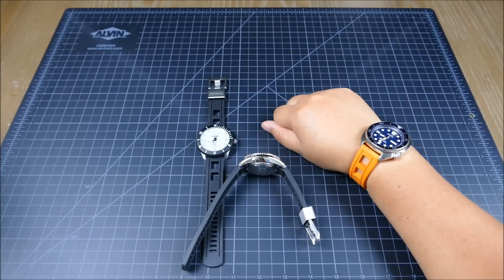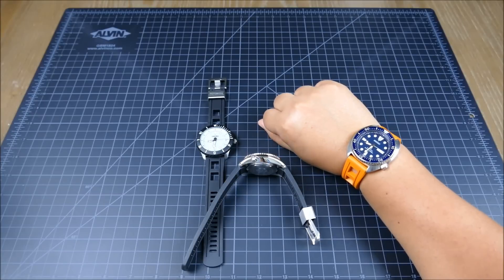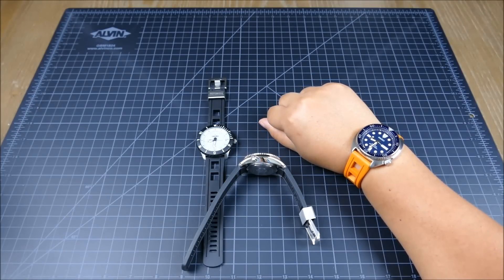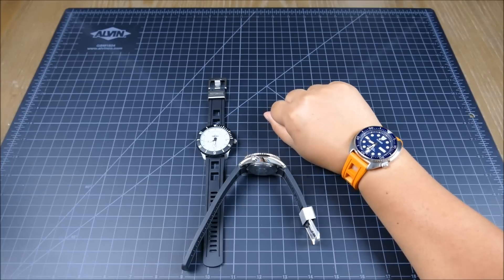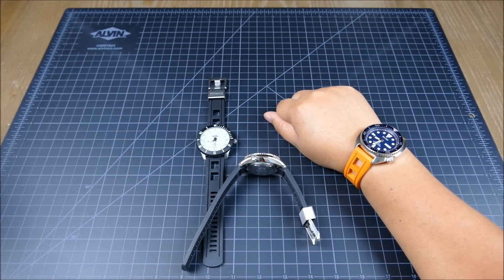Some cool news: their next application-specific strap is going to be for the Marine Master 300, which is going to be awesome. They're slated for end of summer, and they're actually going to make them compatible with the Marine Master's ratcheting clasp, which I think is very cool and should be a huge hit.